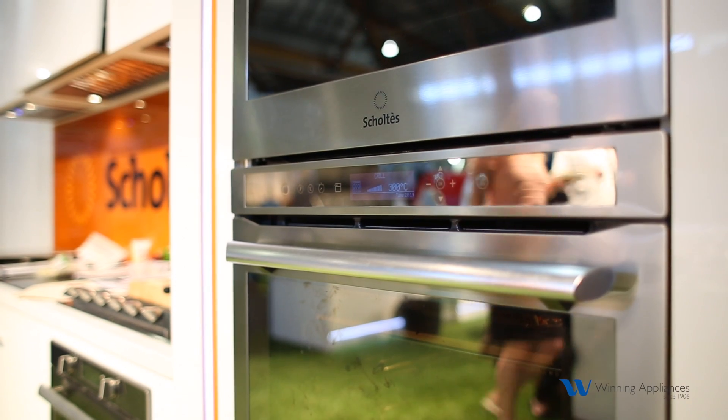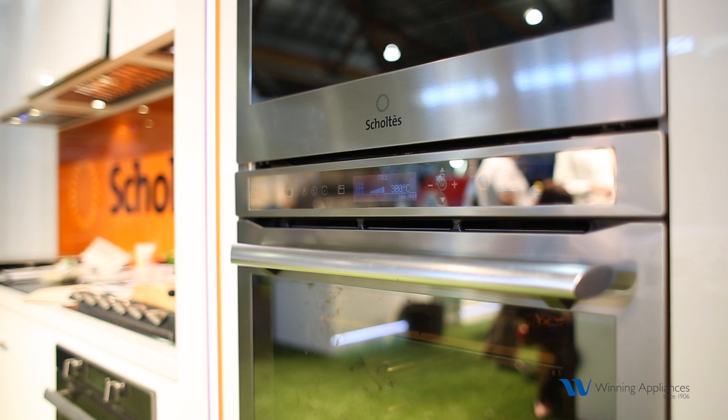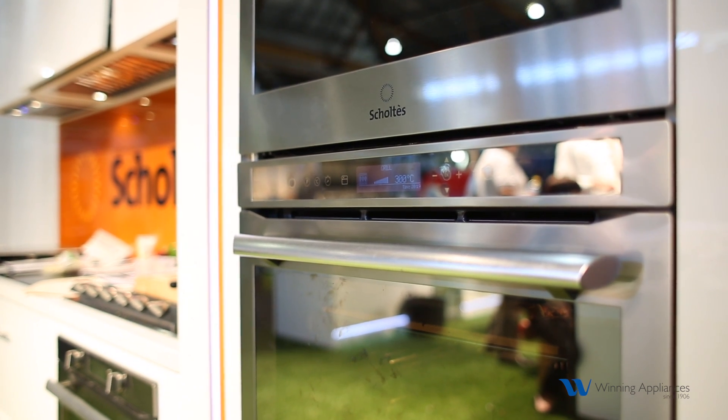You've got a rotisserie function on this oven. Not many people use rotisserie functions anymore. When I talk to consumers and ask if they've ever thought of rotisserie in their oven, they say no — because it sprays fat all around the inside of the oven, making it difficult to clean.